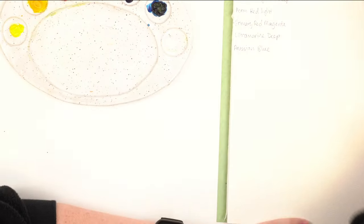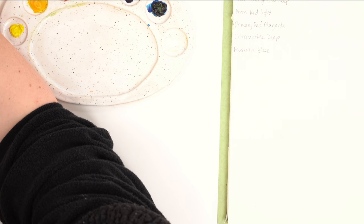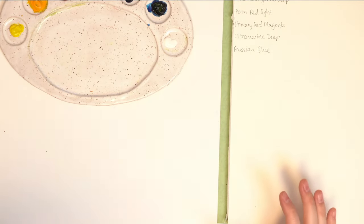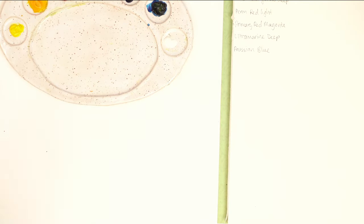I'm going to switch my camera around and show you what I'm talking about. Oh, my lighting! Let me turn off the big lights. Trying to find good lighting without natural light is really difficult.